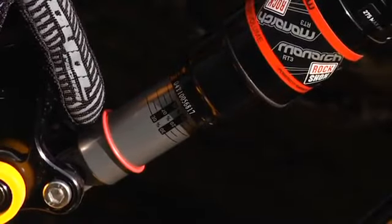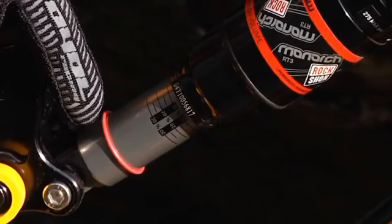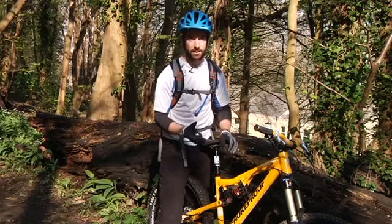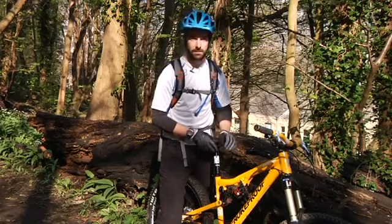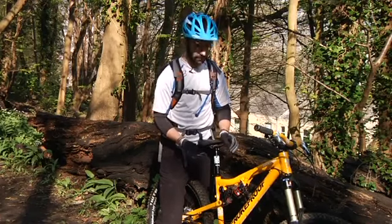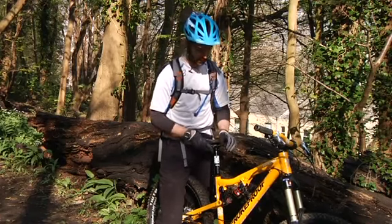Next, we want to roughly gauge how much air is in the system now, so I'm going to jump on the bike, rest up against a wall, and weight the rear end. As you can see, we've got far too much sag.